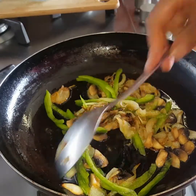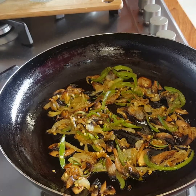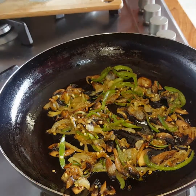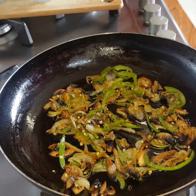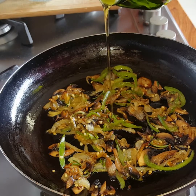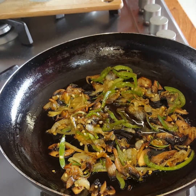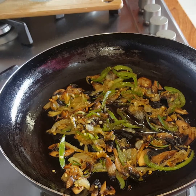I've sliced my green pepper very thinly. We are now at the stage where we're going to add in our eggs. I've turned my stove off and I'm adding a little bit of olive oil in again, and then I'm going to add in my eggs.